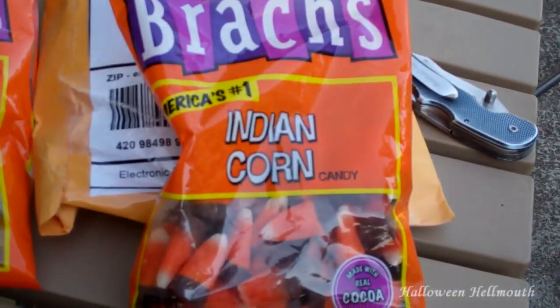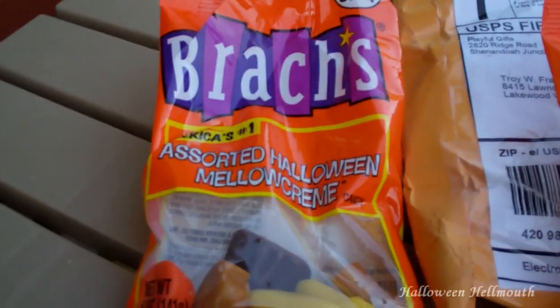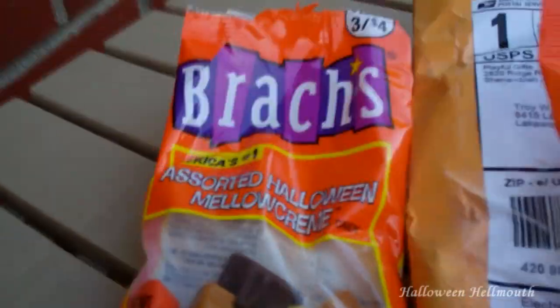This is the first thing I filmed all day. Hey guys, I was so happy - I actually found this in the store yesterday, but I ate them before I remembered to vlog them. Walgreens is bringing in the candy corn and the Indian corn. Look at this - assorted Halloween mellow creams! Out of all candy besides chocolate covered cherries, these are like my favorite. They are my weakness.